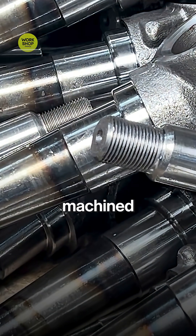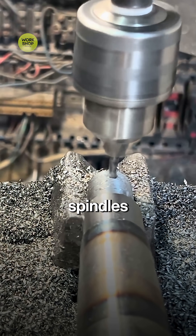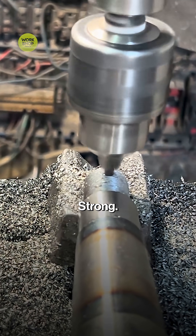Forged, machined, and ready for work. Front axle spindles stacked for assembly — strong, straight, and field tough.